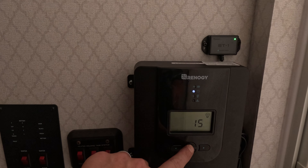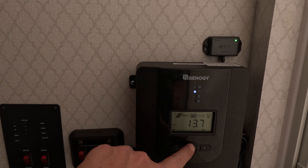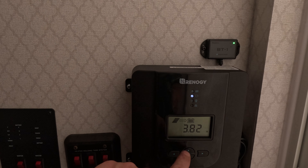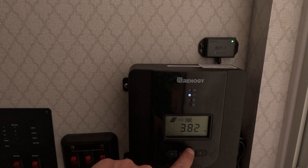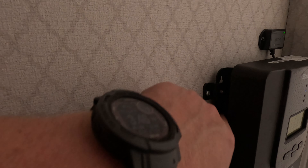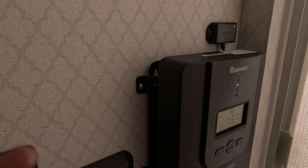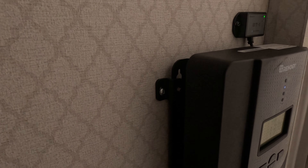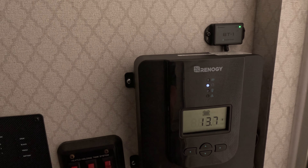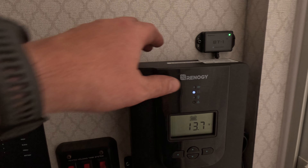I do like all the options this one gives me. I can see how many amps I'm drawing, what's charging right now, how that's going, what my voltage is on my panel, and how many amps are coming in. It's very basic. I pulled the old charge controller off, put my new mounting brackets in, and just reconnected it — two wires from the battery, two wires from the solar panel — and it just screws right back onto the wall.